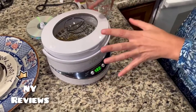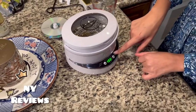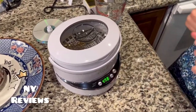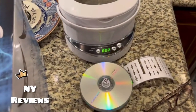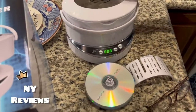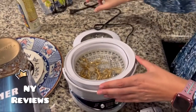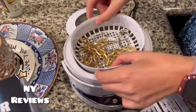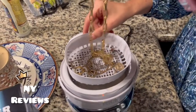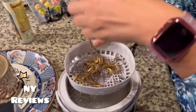Since this is gold and diamonds, I'm going to use the maximum time and the strongest power level to start. Now this is done. We open the lid, unplug the electricity, and here is the jewelry. We just rinse it with water and it's ready to be used.